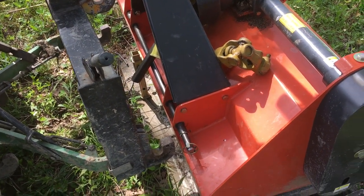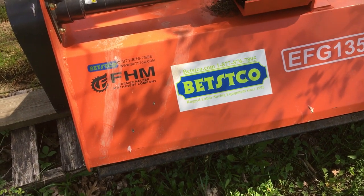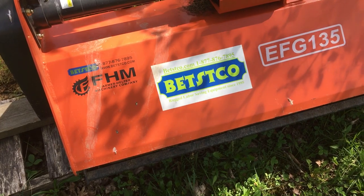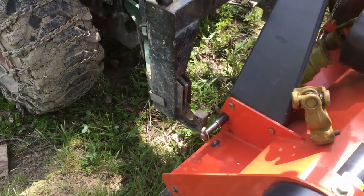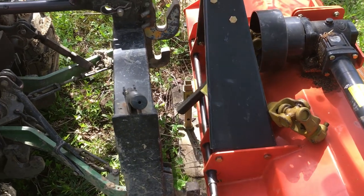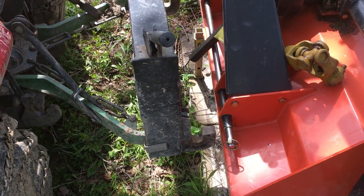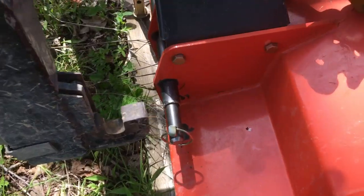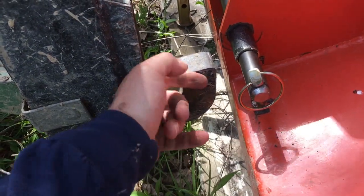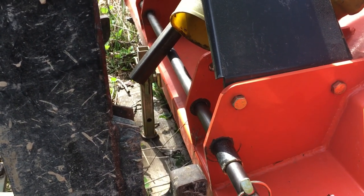I bought a flail mower and I like it - it's a Farmer Helper Asian import marketed by Betzco out of California. My pet peeve with this machine is it is not even close to being quick hitch compatible. It's like they didn't even know there was such a thing. The geometry, the reinforcement bars, everything are wrong for quick hitch - even the positioning of where the pins would be are too low for a quick hitch hook to get underneath.